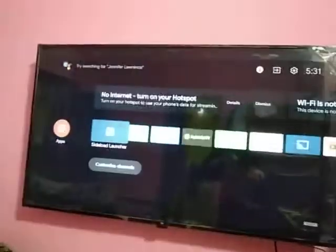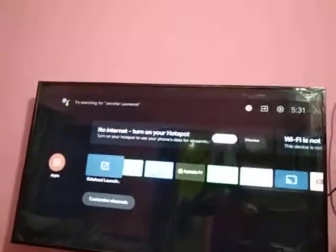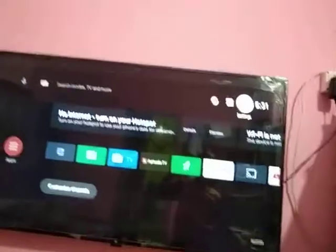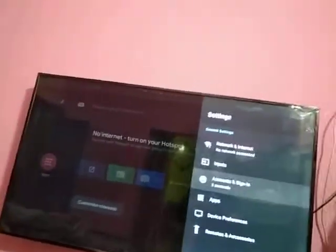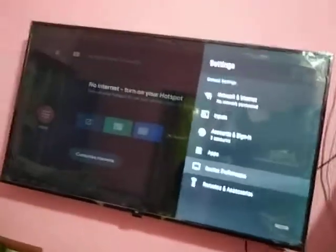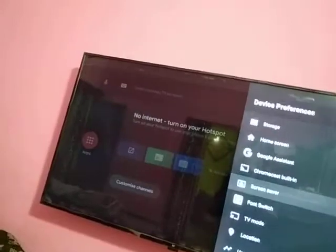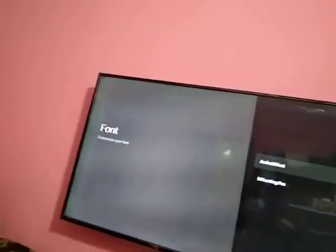Hello guys, today I am going to show you how to change the font on Android TV. If you want to change the font on Android TV, you have to go to Settings, then go to Device Preferences, and after that you have to scroll down and find Font Switch.